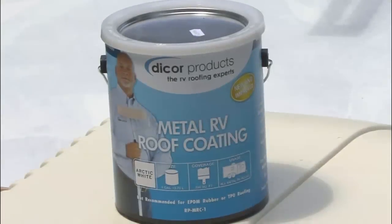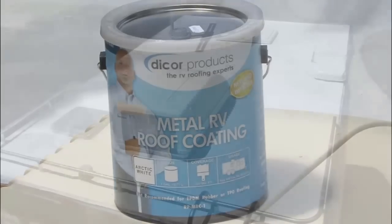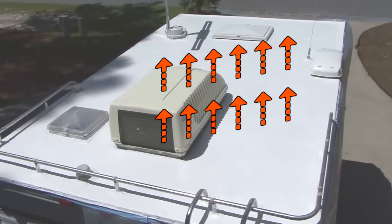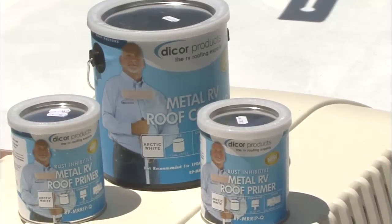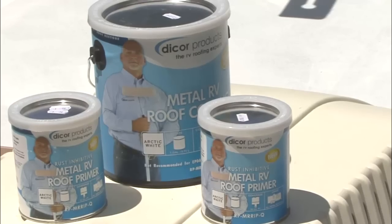For metal RV roofs, products like DICOR's Elastomeric Metal RV Roof Coating provide a brilliant white finish to aid in heat reflection, which helps lower interior temperatures while reducing environmental and weathering effects on the finish. When used in conjunction with DICOR's Rust Inhibitive Primer, the potential for corrosion is also reduced.